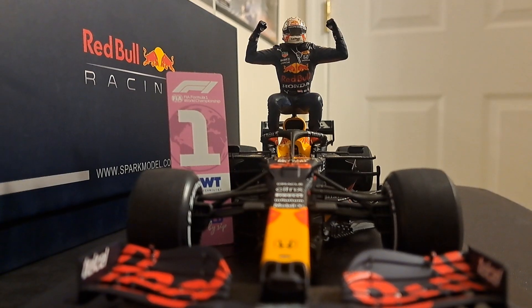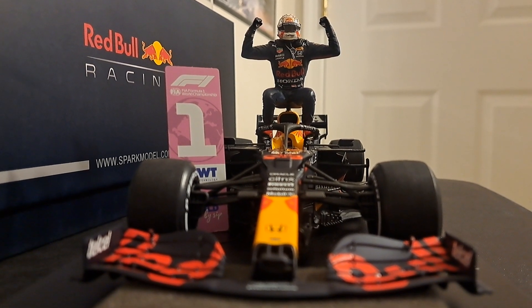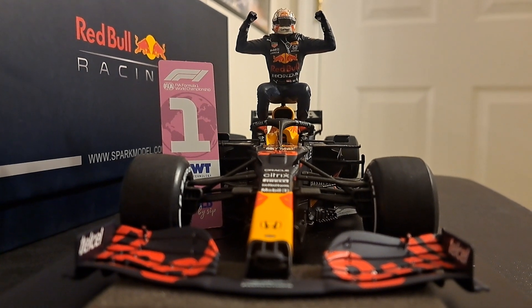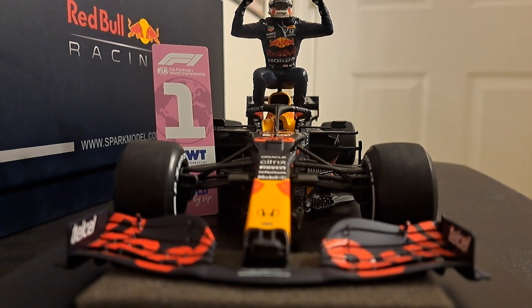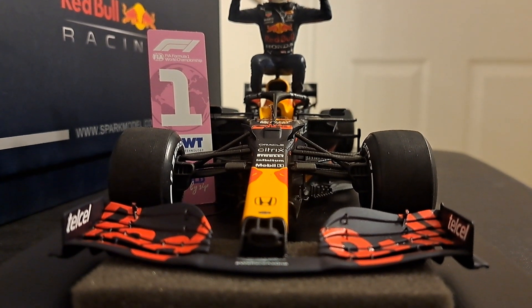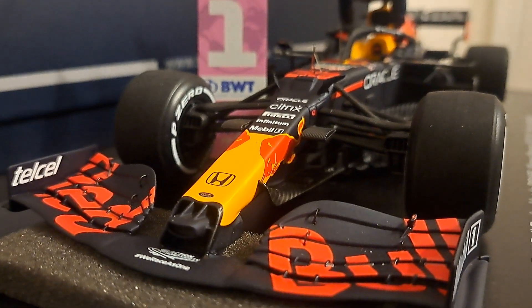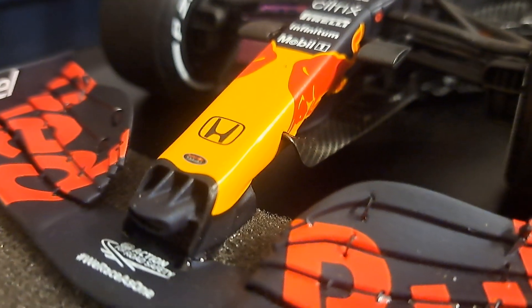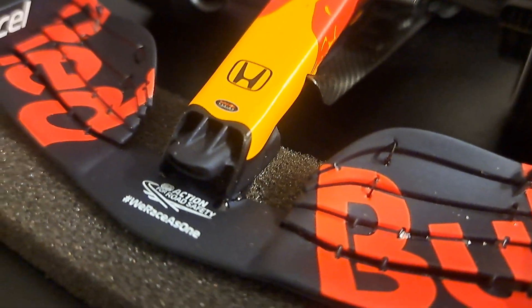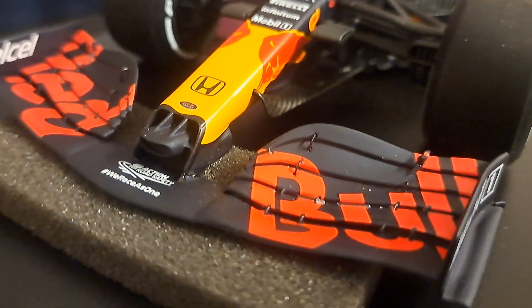First, we'll take a look at the car. Here's a cool look from the front — you'll notice I've got the foam insert under the front wing. The front wing was one of the parts that was broken; it was not attached to the car. I have that foam insert under there to support it because I just re-glued it literally before making this video. They did a really nice job on the front wing. Look at the details — all four parts of it are perforated. This is a Spark model, so details abound. It is absolutely magically and beautifully done, very sharp.